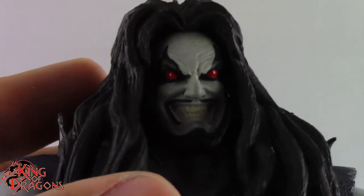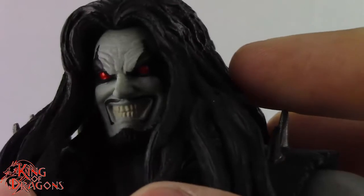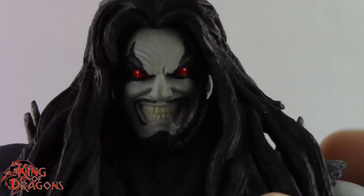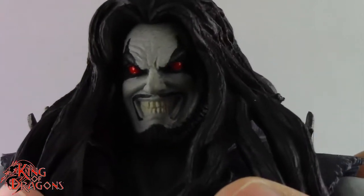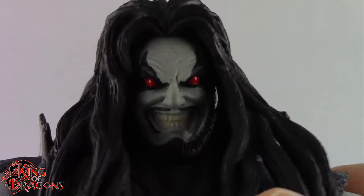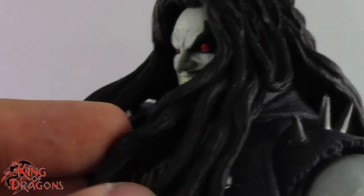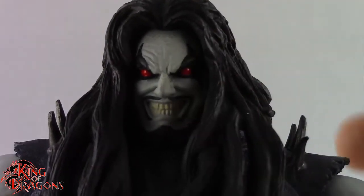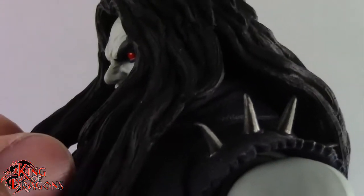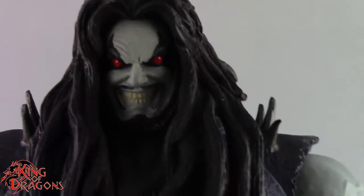Other than that, they did a really good job with this head sculpt — you look at it and you know that's Lobo. I really love the detailing around his eyes; they did a great job with those black markings and those really bright red eyes. The teeth are painted well enough, though they didn't paint the gums — from a distance you'll never notice. I have him with the long dreaded hair, the 'Rob Zombie-ish' hair as I like to call it, with these really big bulky dreads.